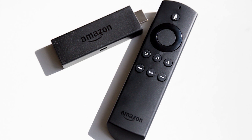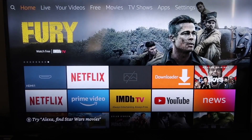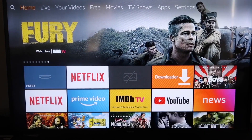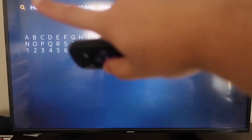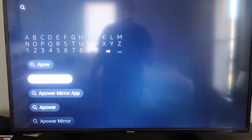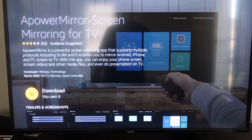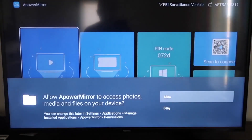The second way to screen mirror your iPhone is using an Amazon Fire Stick or any Amazon streaming device. First, go to the magnifying glass search icon on your Fire Stick and type in APower Mirror. It comes up right there — go ahead and click on it. It'll take you to the app screen; click OK on your remote to download it. Once it's installed, click Open and it'll take you to the app's main screen.